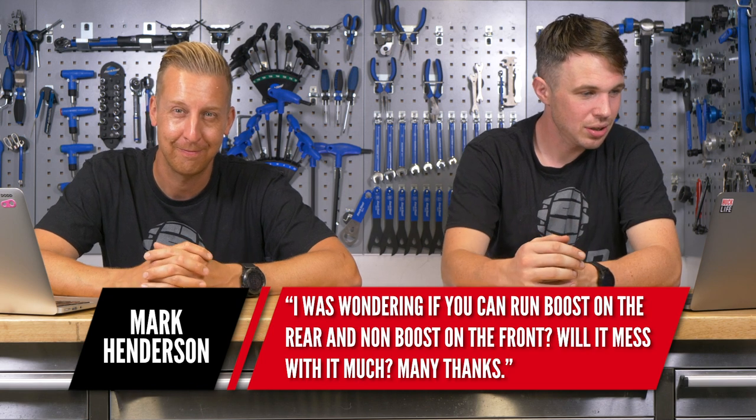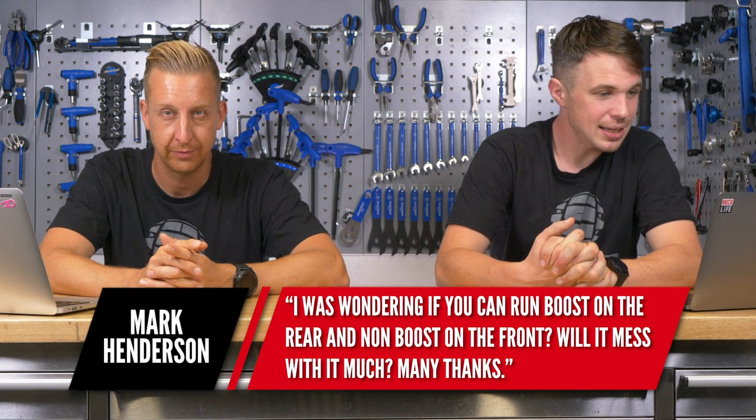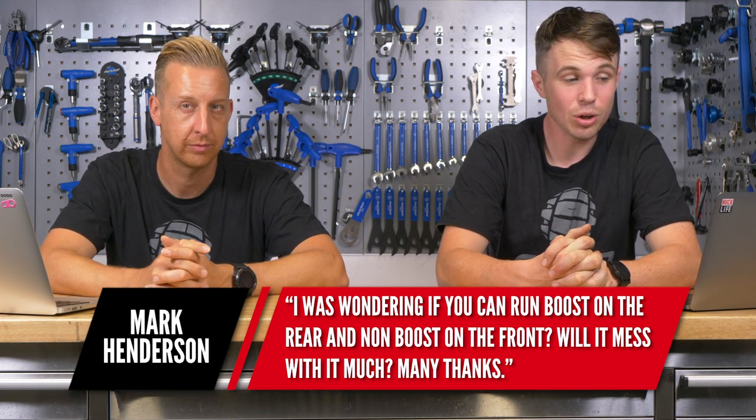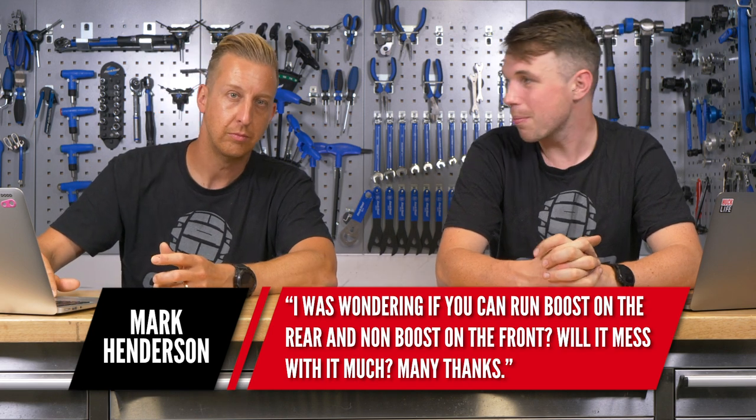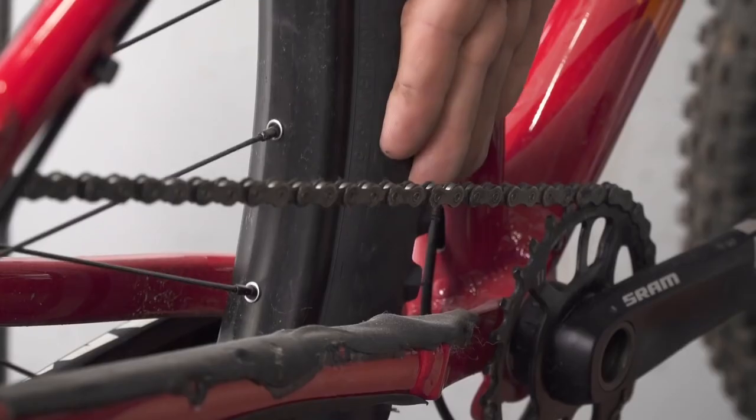Next, a question from Mark Henderson: I was wondering if you can run boost on the rear and non-boost on the front — will it mess things up much? No, it won't make any difference. You're only talking about the axle width spacing. Boost is 110mm on the front and the original was 100mm — literally that's all it is. The only differences you really get are chain line and extra mud clearance on the rear. It doesn't matter if you've got boost in the back and not on the front.